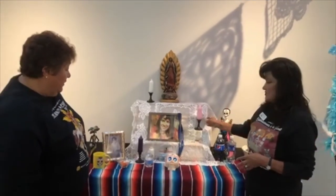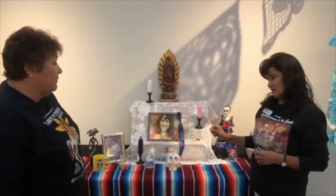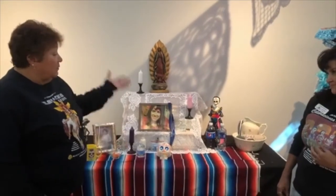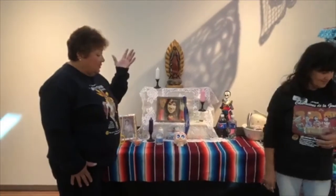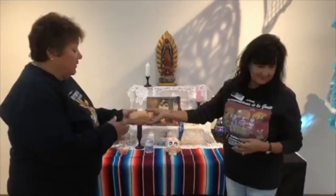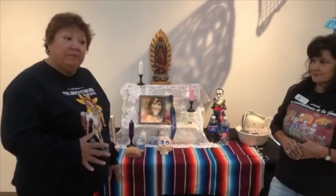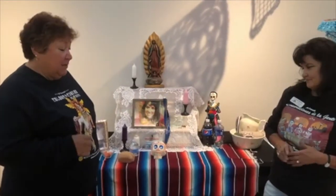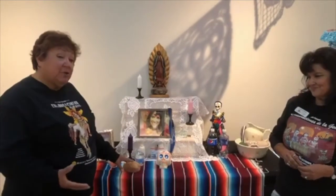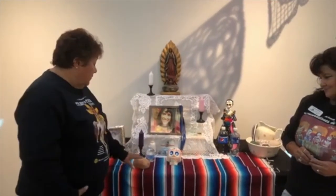That is the same for the candles — you make sure you have a candle for each person on your ofrenda, and you always put an extra one just in case you forgot someone. So we have fire, water, salt, and purification. We also need bread. Bread is representative of earth — we provide the bounty of the earth, which is the food. It would normally be a bread called Pan de Muerto, but because we recorded this early in the season we haven't had time to make it for this demonstration.